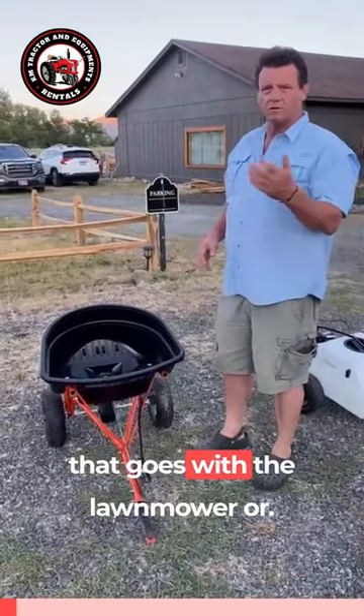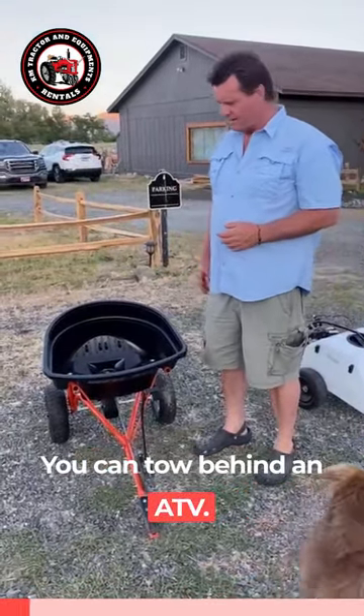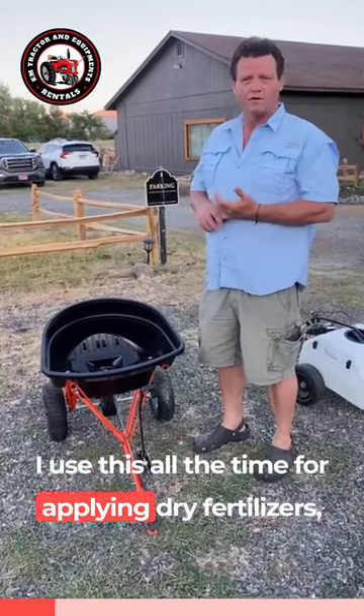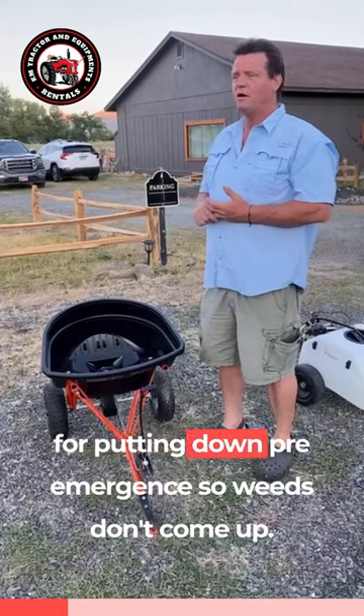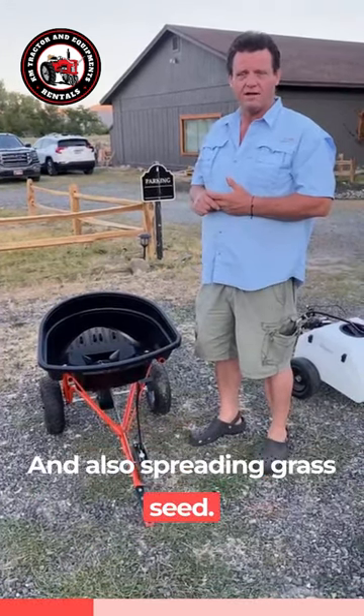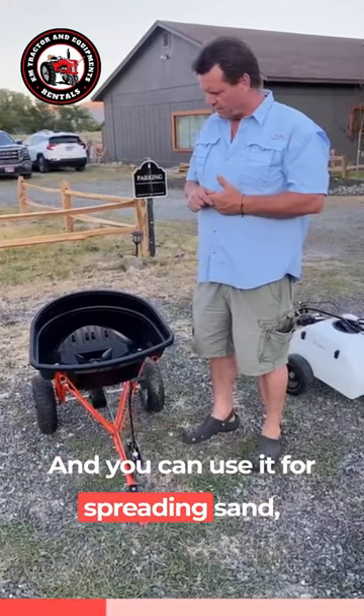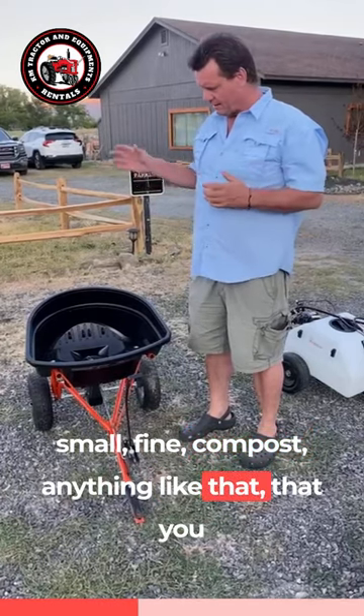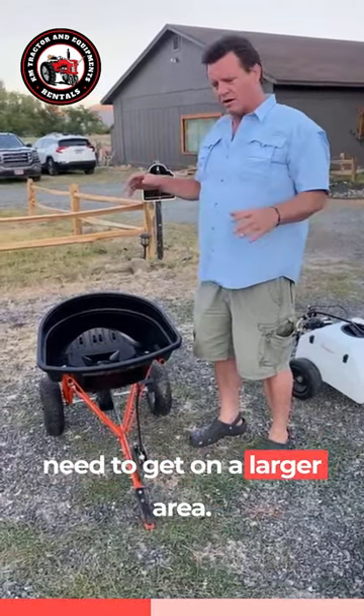This here is our dry spreader that goes with the lawn mower or you can tow behind an ATV. I use this all the time for applying dry fertilizers, for putting down pre-emergence so weeds don't come up, and also spreading grass seed. You can use it for spreading sand, small fine compost, anything like that that you need to get on a larger area.